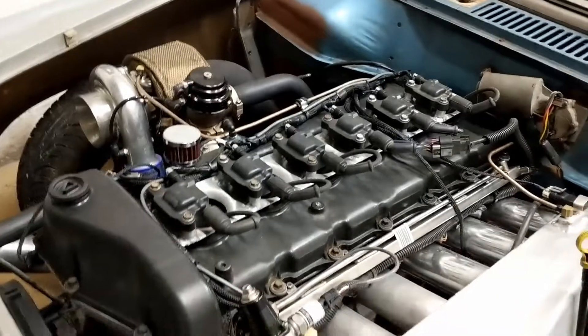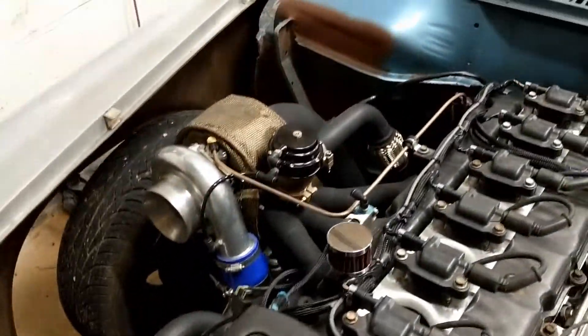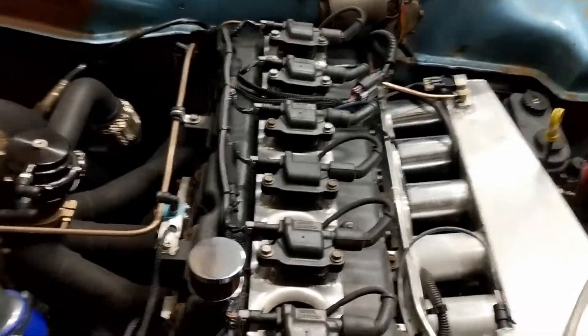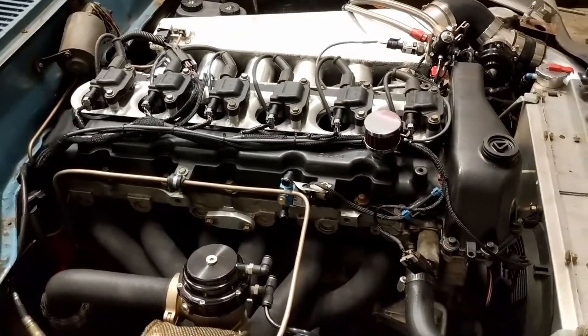Another day, another video. I want to do an update on my Studebaker — I took the car out for a drive on Sunday.